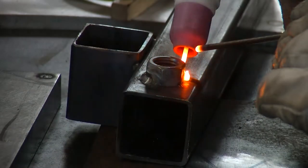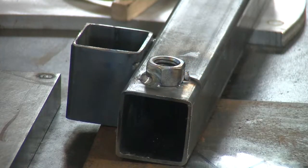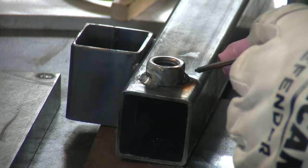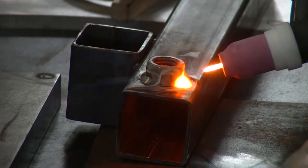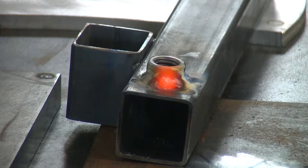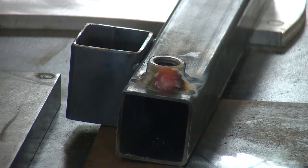Here we are. I don't know what that stuff is, but it is nasty. I sharpened the tip of this filler rod just trying to get in there a little better.